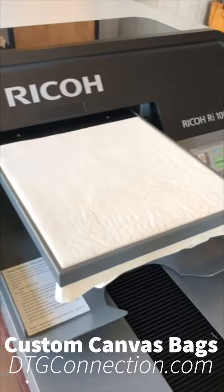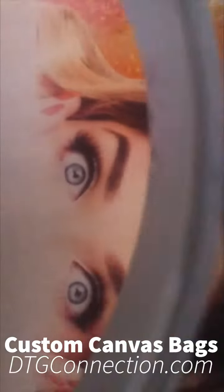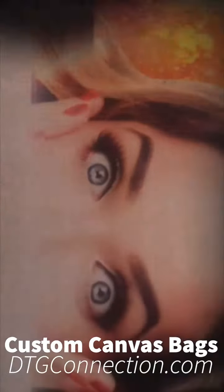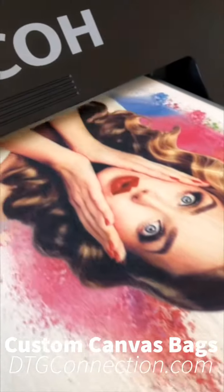One thing you'll notice is that this print goes just as fast as a white shirt, so you can expect bags to print in a little bit less than a minute. They're great promotional product items, and they're super high profit margin items because of the amount of ink that goes on.